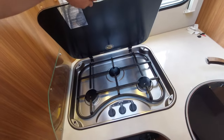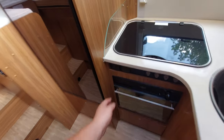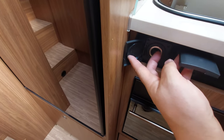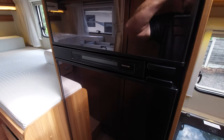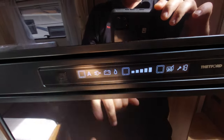The hob is straightforward. There's an oven and grill underneath. We've got mains sockets here and a 12-volt socket — that's the 12-volt socket and that's the mains socket.